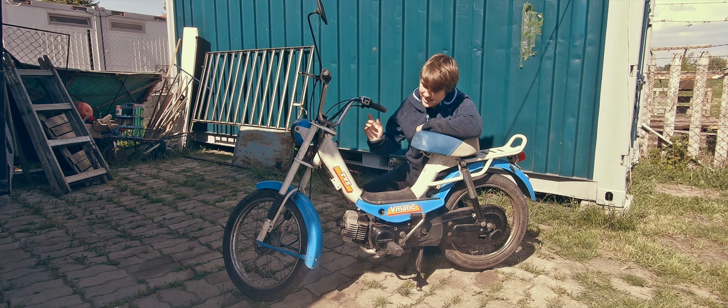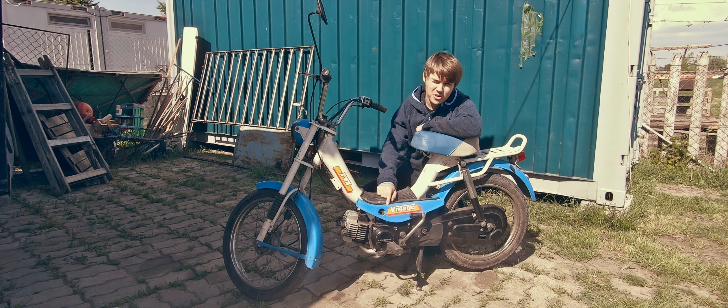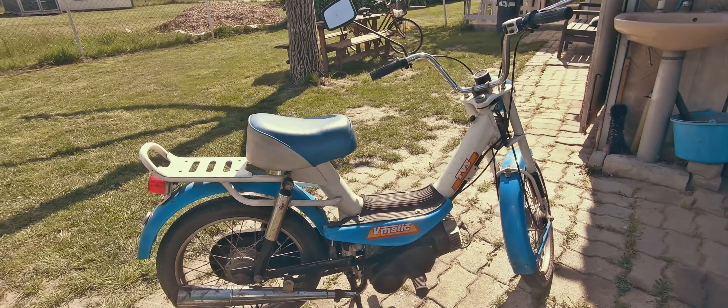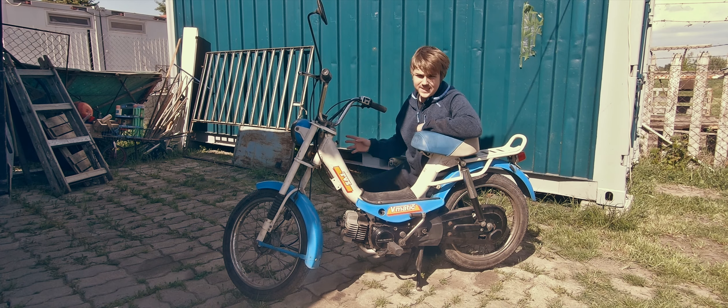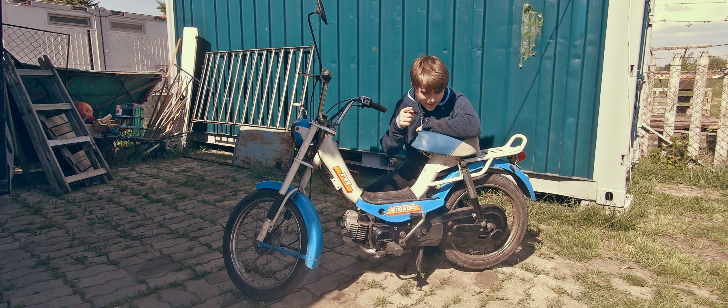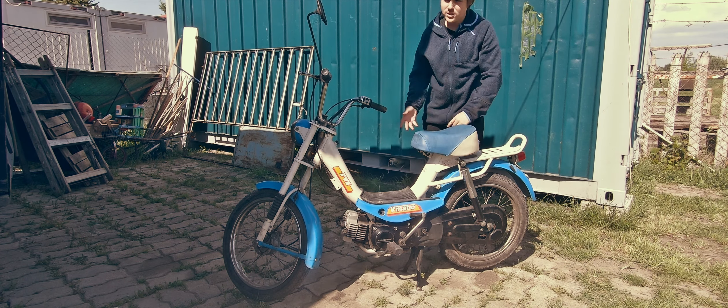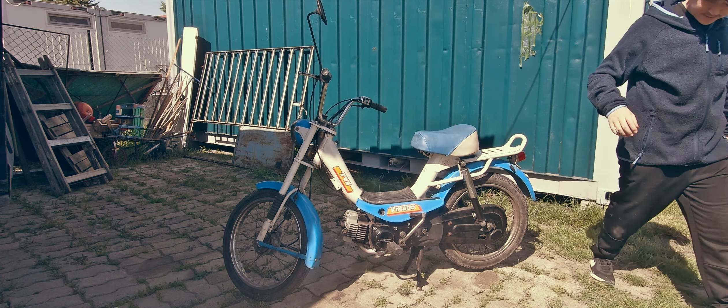This is a Suzuki TVS Vmatic Eco — I think, I'm not sure — but it's a very special engine in that it doesn't work the way you'd expect, because it's essentially a scooter that drives a chain, which is something I've never heard about but works surprisingly well.